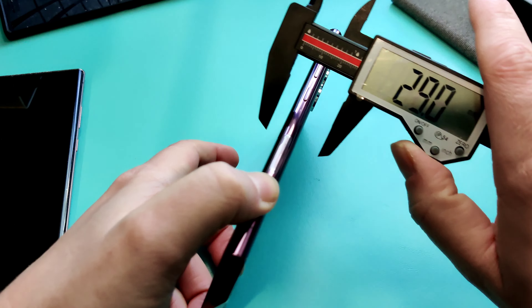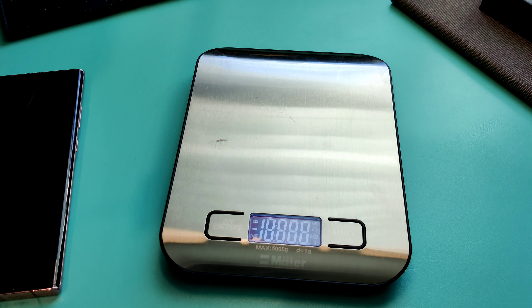Now let's check the actual weight. Switching to grams on my scale: the Note 22 comes in at 230 grams and the Note 20 at 210 grams — a 20 gram difference. My hand assessment was correct; it definitely feels chunkier.